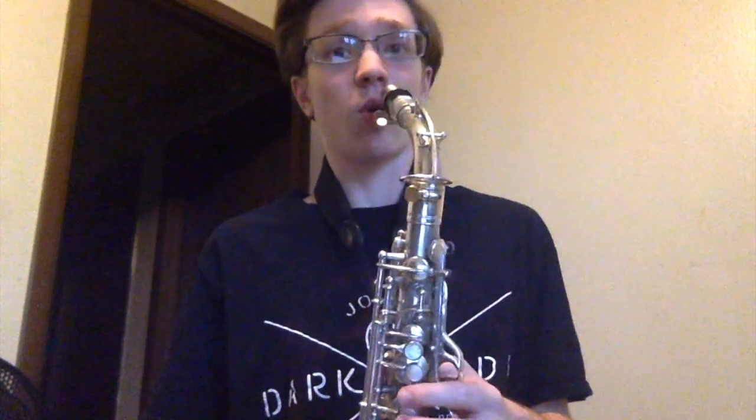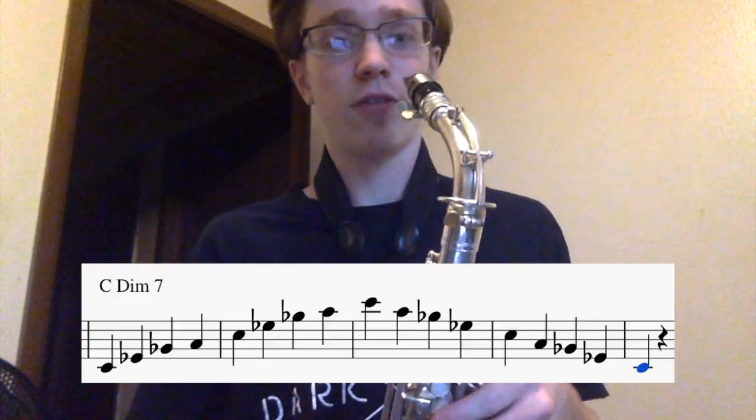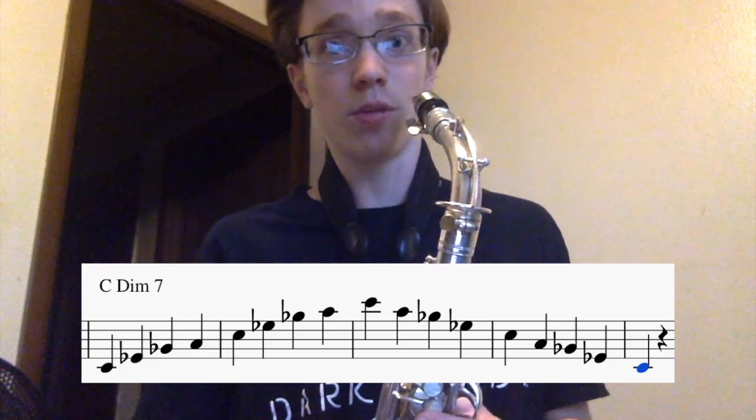The lick is based off of a C diminished 7th chord — and I'm talking saxophone key here, so whether you're playing alto or tenor or baritone or whatever. The chord is C, E flat, G flat, and B double flat, or A.